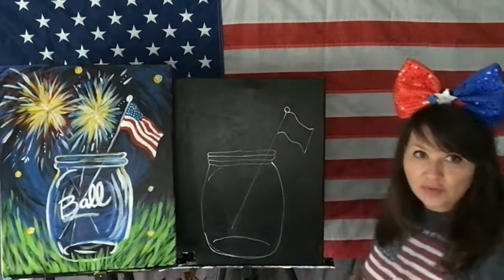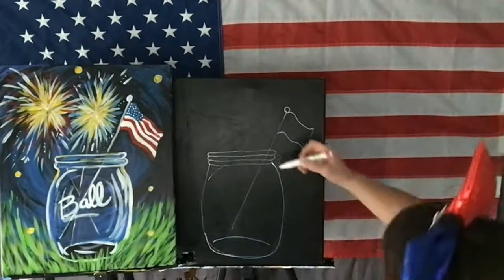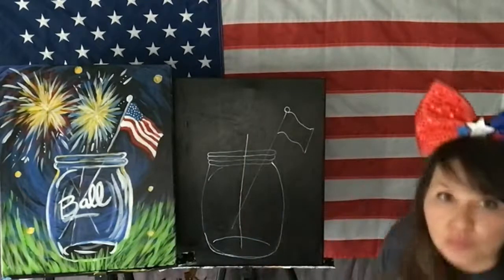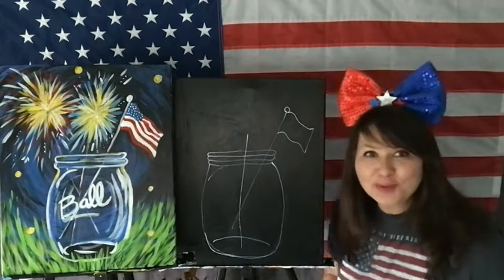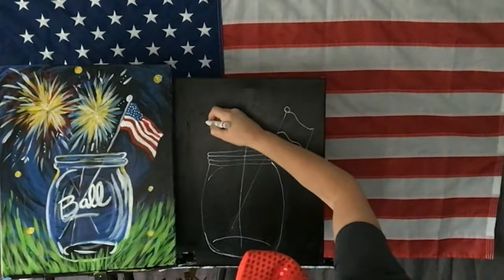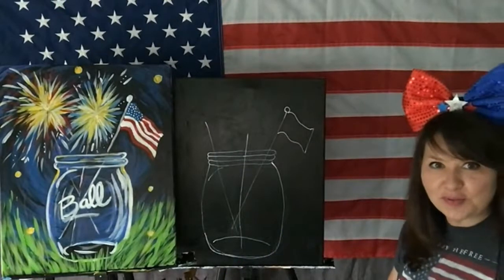Now you see my one flag in there — and these are sparklers. I'm going to do a vertical line. It's bent — you can use a ruler. Then I'm going to do another one right here, roughly. It doesn't have to be perfect.